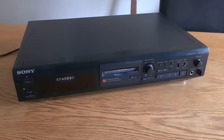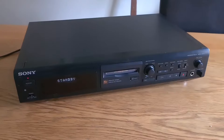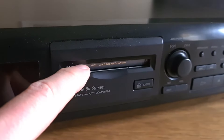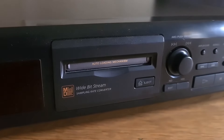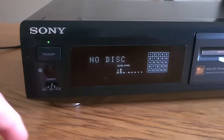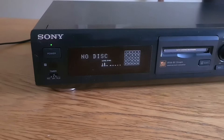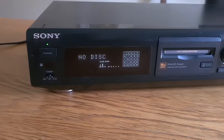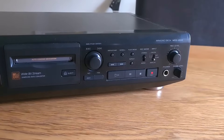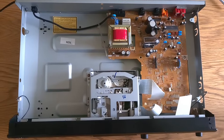I'll clean all the contacts, make sure all the buttons work, then give it a test. First thing I notice is the door doesn't seem to be closing all the way, so maybe that needs a bit of oil or a clean. It's flashing standby — not entirely sure why — no disc. It powers up fine. It seems to have loads of options; I've looked in the manual and you can do all sorts of fancy stuff with it. Let's get the cover off and see what's inside.